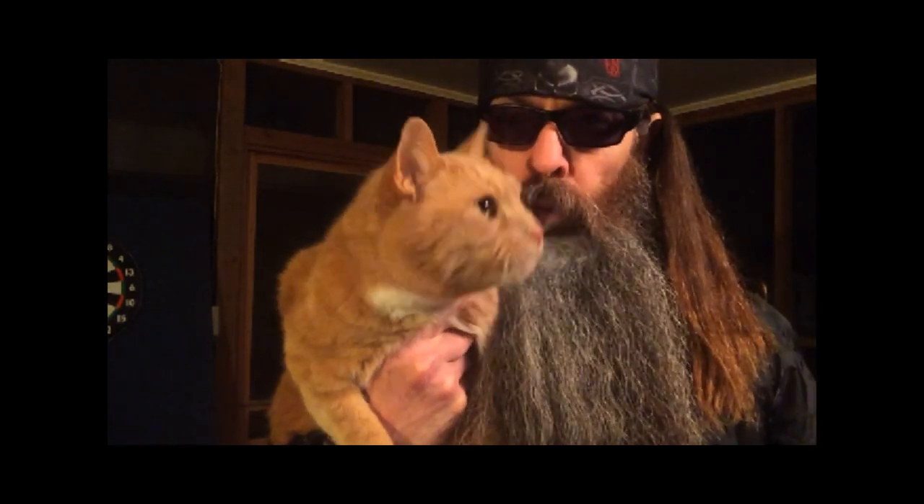Mokey wanted to say hello. Say hello, Mokey. Say hello. Meow.